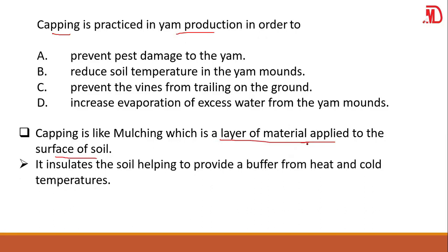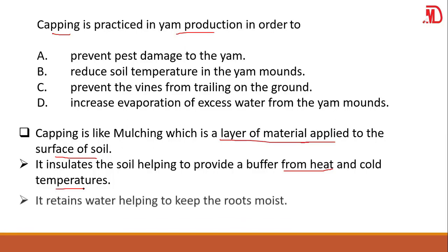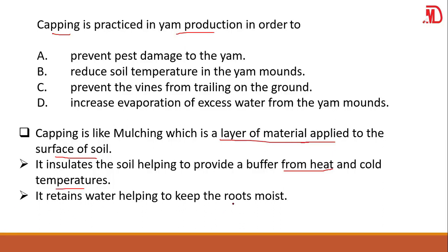What does gaping or mulching do? First, it insulates the soil, helping to provide a buffer from heat and cold temperatures. It prevents high temperatures and very cold temperatures, helping to obtain an optimal temperature. Again, it retains water, helping to keep the roots moist — it doesn't allow water to escape into the atmosphere. It conserves water for the roots.